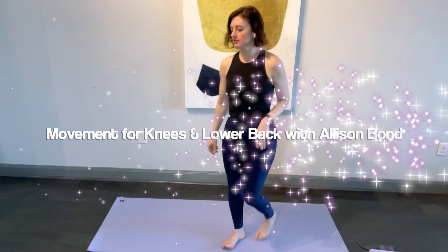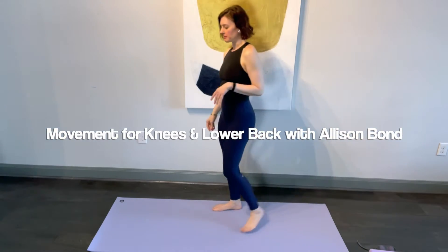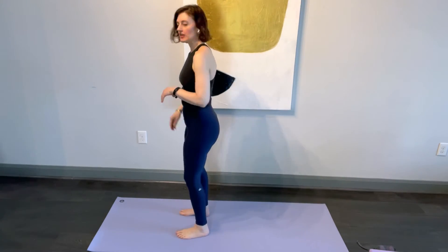Hi, I have a short sequence for knees to prepare the knees for activity and to release your spine, all in the same little sequence.